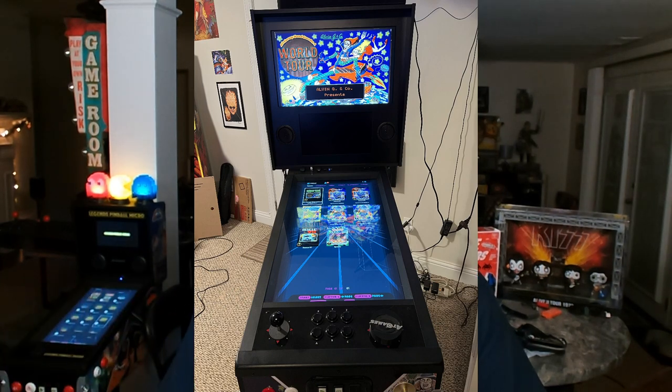And look at the results — that back glass fills up the whole back box and really looks good. Now as for the art, that is up to the tables themselves. Some look really sharp when they're expanded; some kind of show their resolution when they're expanded. Your mileage may vary.